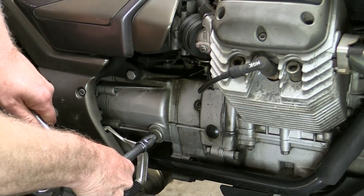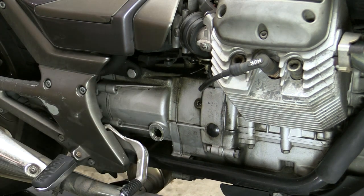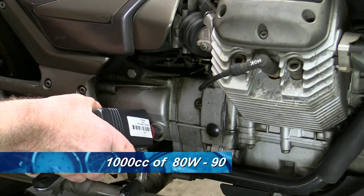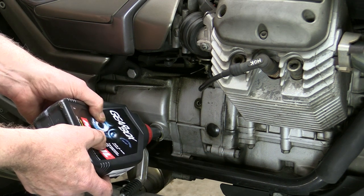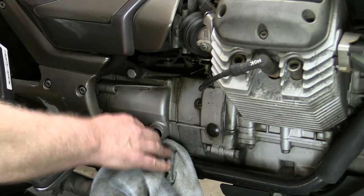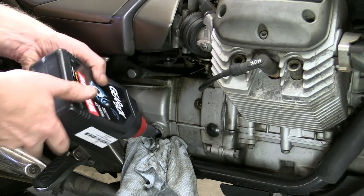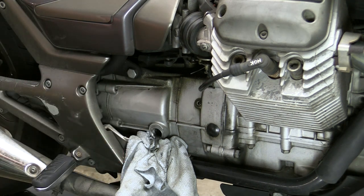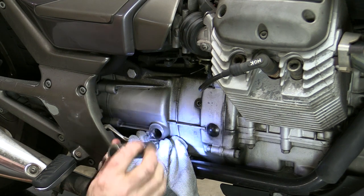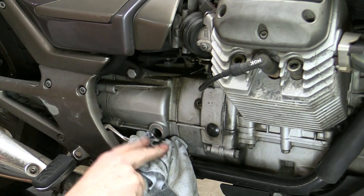Next we remove the filler plug, which also doubles as our level plug. Since this takes 1 litre we can fill it straight from the container. You want to take this slowly because it does take time for the oil to settle in the gearbox — it's very easy to overfill at this point and have it come out the filler slash level plug. You can check the oil level by using a torch to shine it in through the gearbox filler plug. You should see the oil level just almost at this level or just slightly above, and it'll be seeping out, which is why I've got this rag here. We've got enough oil in there, so it's time to refit the plug.